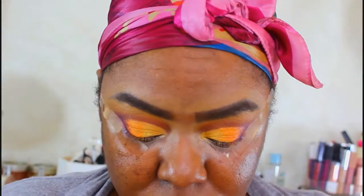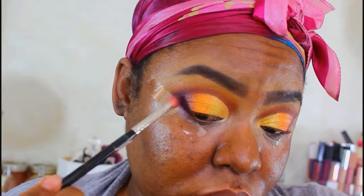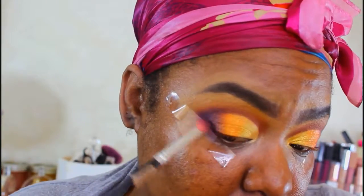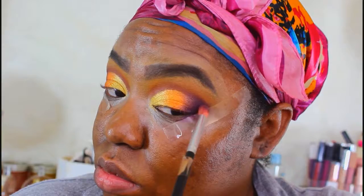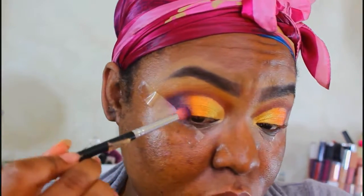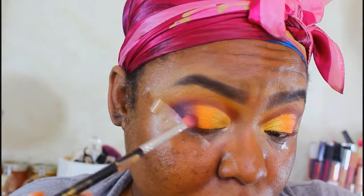Now I'm going to take the deep purple and focus solely on the outer V of the eye so that it blends with the violet, giving it a little more depth for that sunset gradient look — that ombre effect where the colors flow together. Because we lost a little bit of the violet, I'm going to mix the violet and the deep purple together and get into that orangey-purple area to restore the gradient, since the dark purple did take over a little bit.